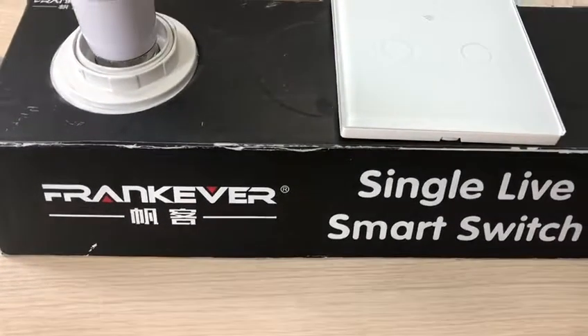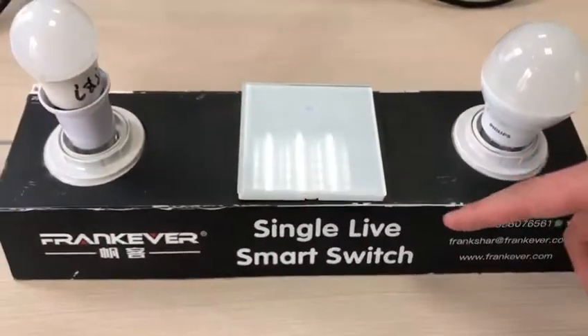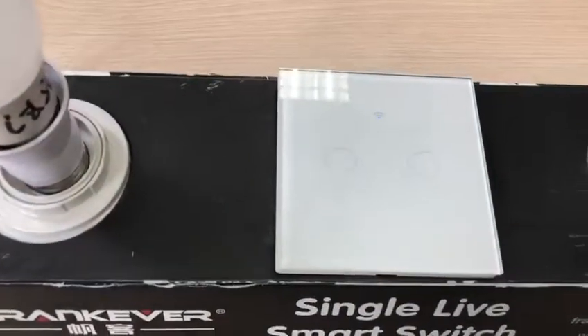Hello everyone, this is Frank Ever Electronics. Now let me introduce our new latest product, the single live smart switch.